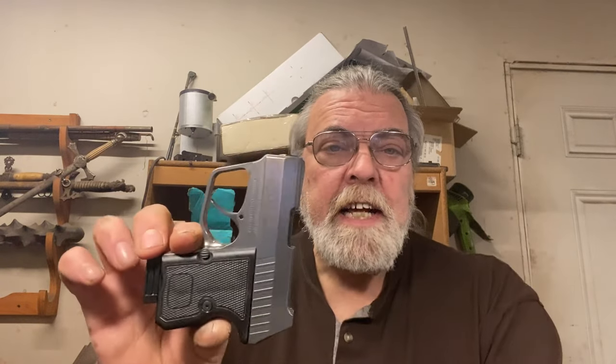It weighs 13.6 ounces unloaded. In 380 ACP, I'm not all that sure you'd want it to be much lighter, but that is not an excessive weight — comparable to a J-frame Smith & Wesson with an alloy frame. It has the same kind of double-action trigger, which according to the Lyman trigger gauge pulls at about 8 pounds. The trigger pull is quite smooth, and reset is full length because it's a double-action revolver-style trigger.